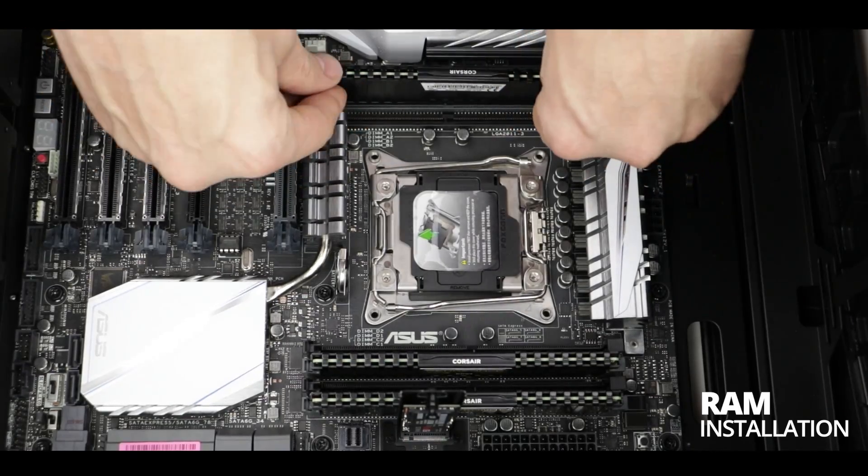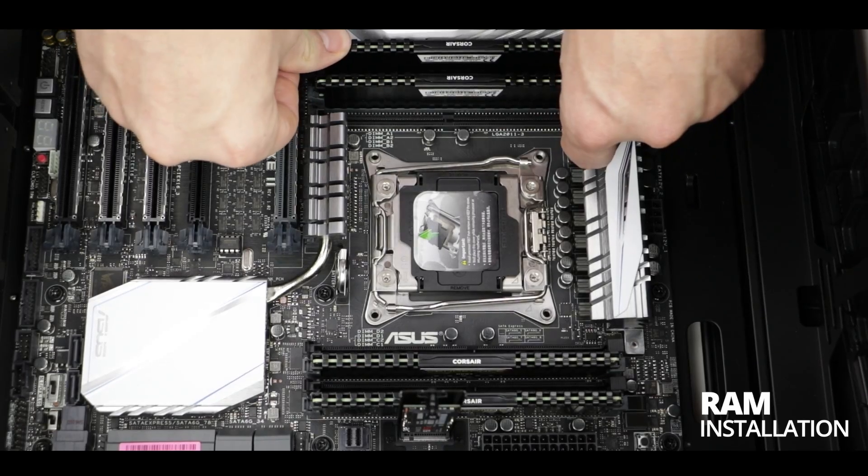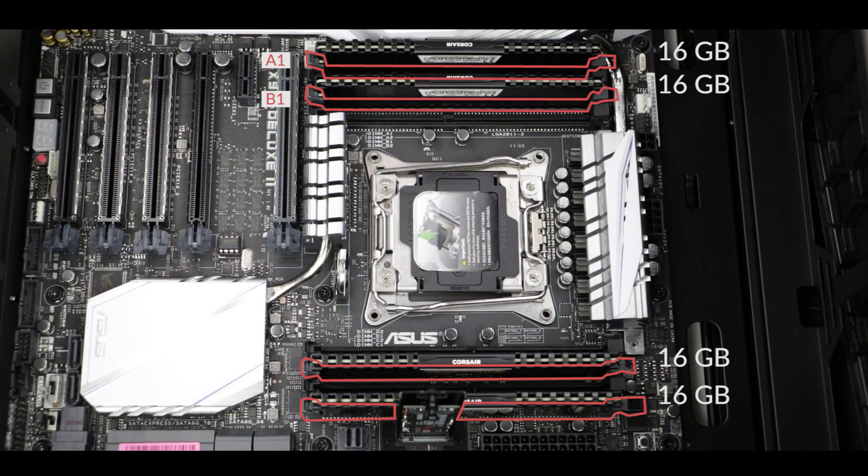Repeat the operation as many times as you have memory sticks and that's it — there's really not much to it. We just installed four 16-gigabyte DDR4 RAM sticks in a dual-channel configuration for a total of 64 gigabytes of RAM.